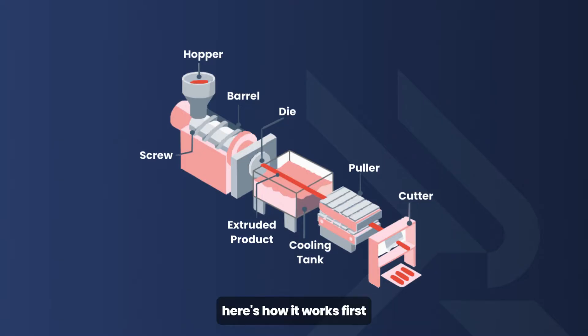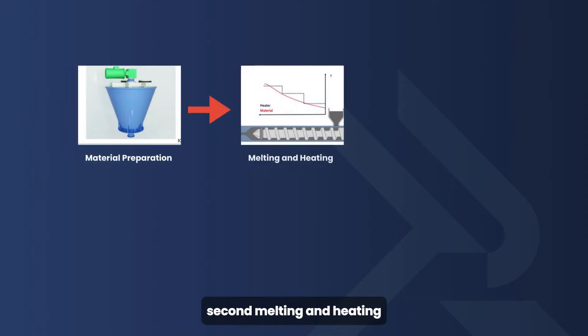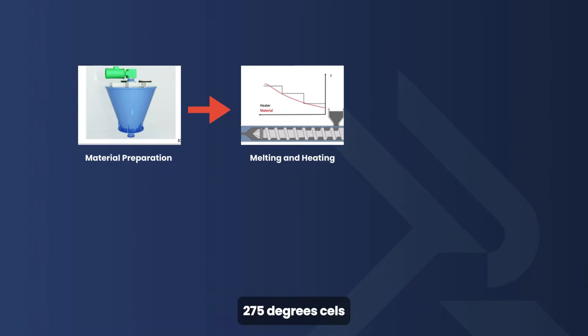Here's how it works. First, material preparation: raw materials are fed into the hopper. Second, melting and heating: the screw rotates at a controlled speed — typically up to 120 RPM — pushing the plastic beads forward in the barrel where they melt. The melt temperature ranges from around 200 to 275 degrees Celsius.